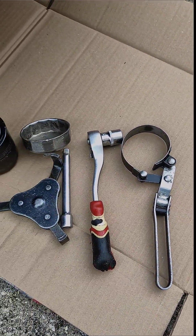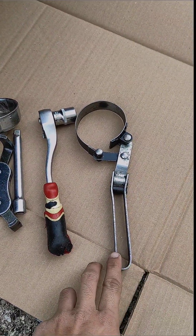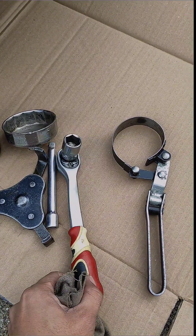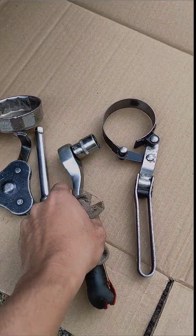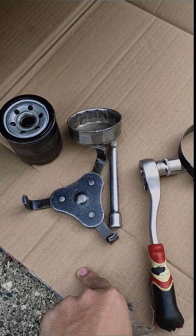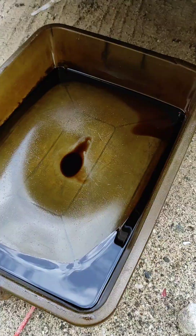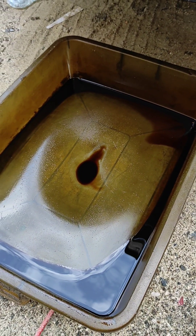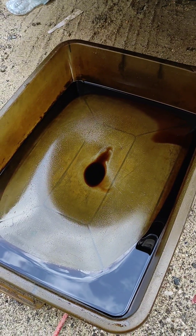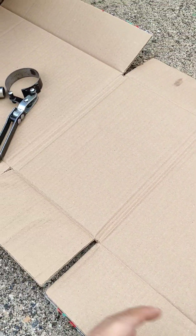Hi guys, good day. We will show you in this video how to change your oil and oil filter. We need a filter wrench, a 17mm socket wrench — but it depends on the size of your bolt; in this car it's 17mm — and some sort of filter wrench if the filter is very tight and hard to crack open. You also need a catch basin for your oil. Sorry for this dirty catch basin, but anything you have is better. This is all that we need.